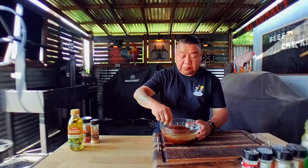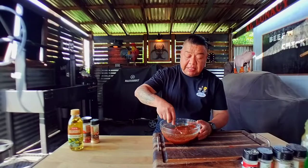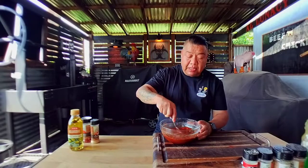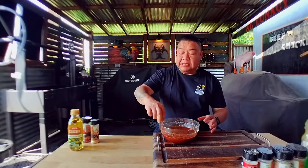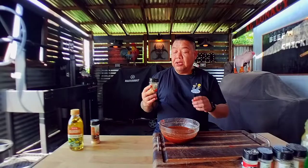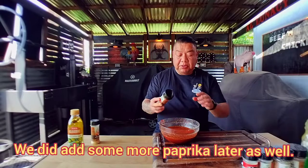Let's mix this all together and see what color we've got, then I'll explain the additional optional ingredients. We're looking for a deep, deep red color, and the achiote paste is what gives us that color. As a side note, in case you don't get a good red color — sometimes some achiote pastes are darker than others depending on the brand — you can use a little bit of paprika in your marinade.